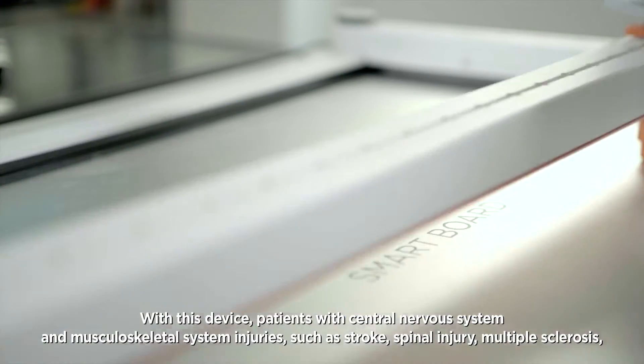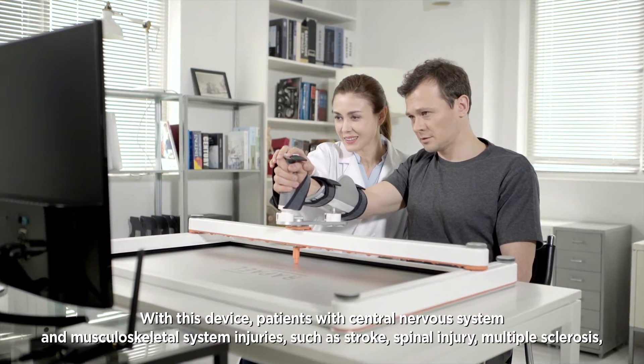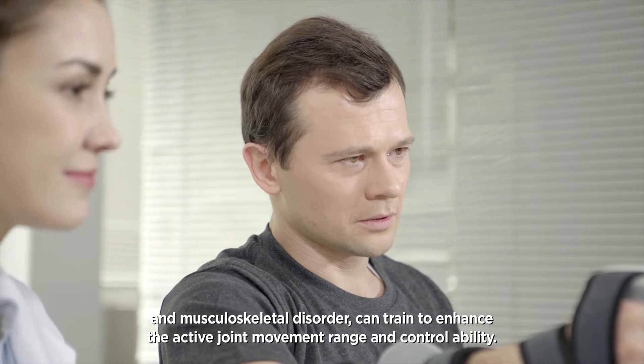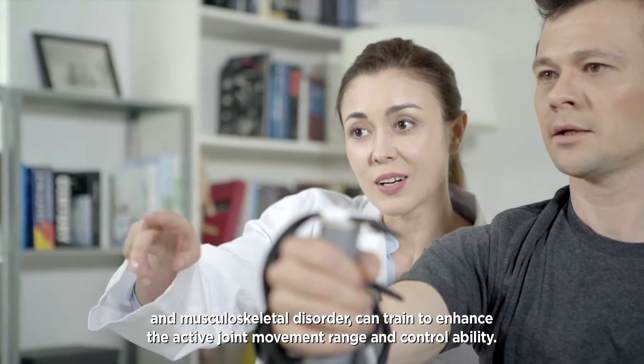With this device, patients with central nervous system and musculoskeletal system injuries such as stroke, spinal injury, multiple sclerosis, and musculoskeletal disorder can train to enhance the active joint movement range and control ability.